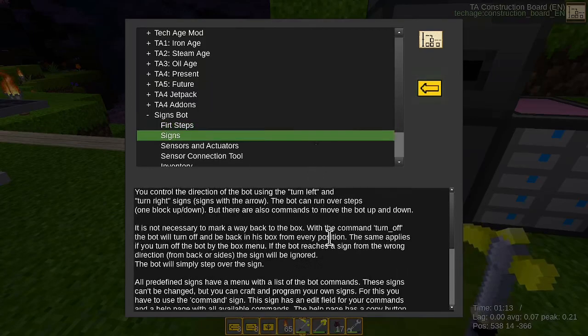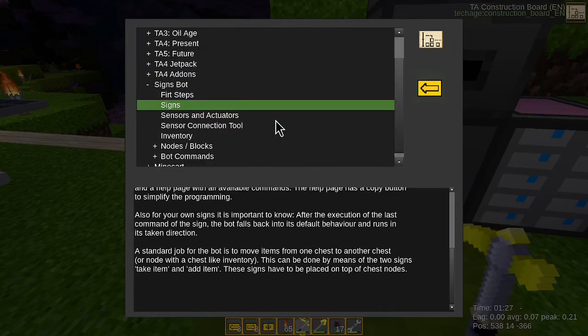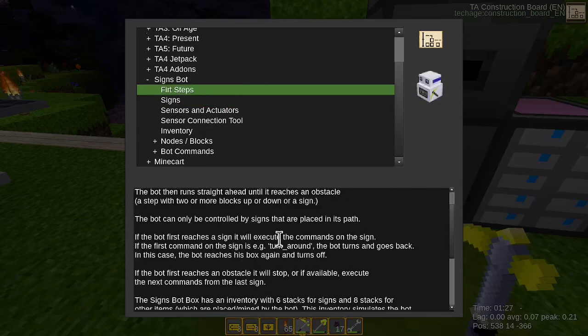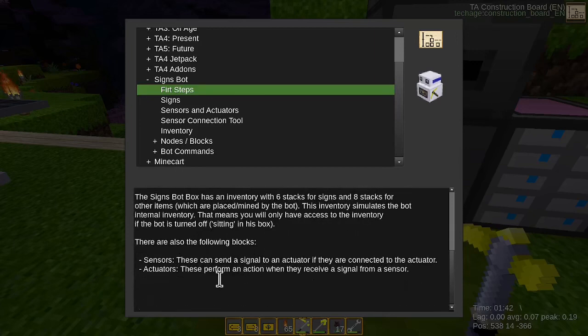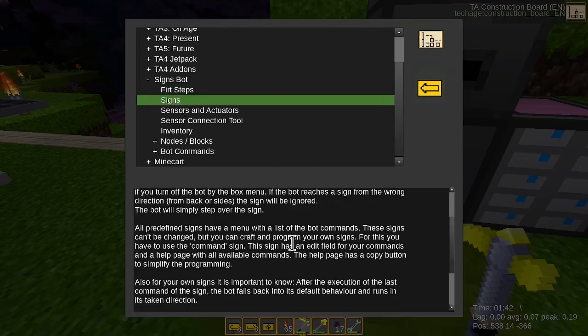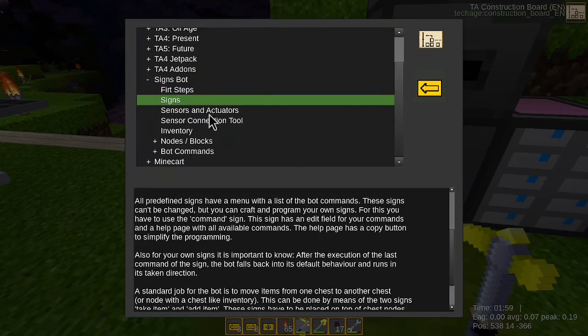Signs. What country — this fast? Inventory. Execute the commands on the sign first. Bot reach will stop. Sensors, signs. Come on, what? There is no search function, there is no search function. Sensor bot, crop sensor, actuators.